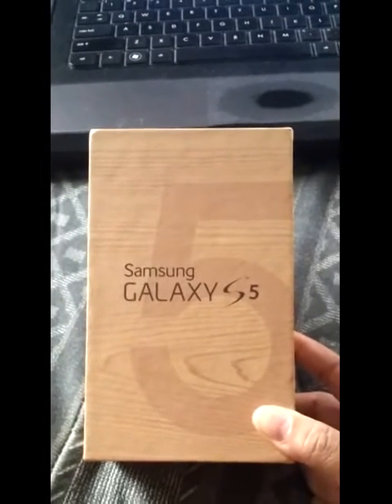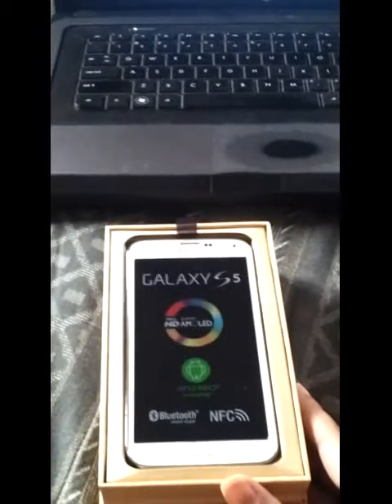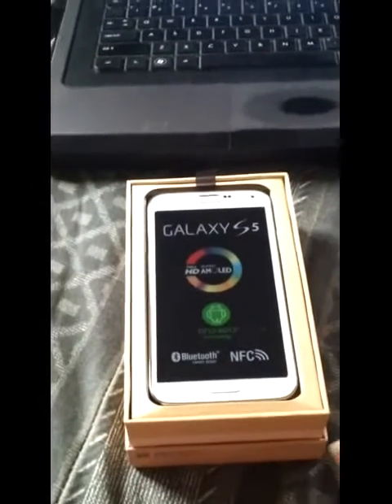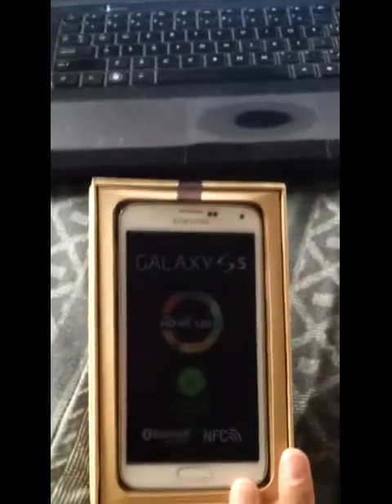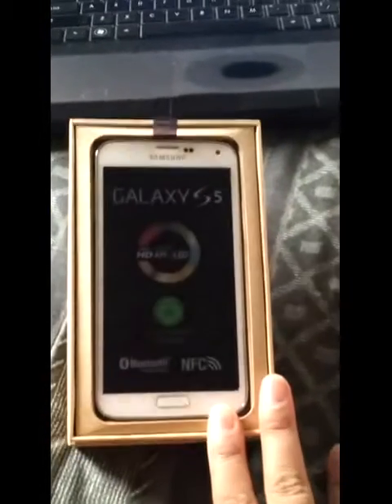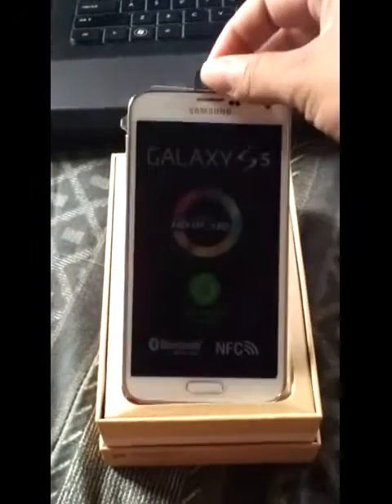They're going to get to it way before I ever get to it. So here it is — comes in a cool little box. You can see it says S5. And by the way, I'm using my Galaxy S2 to record this. My daughter already got this phone set up for her. My only one not set up. So here we go, it's my S5. It's quite light and quite thin.